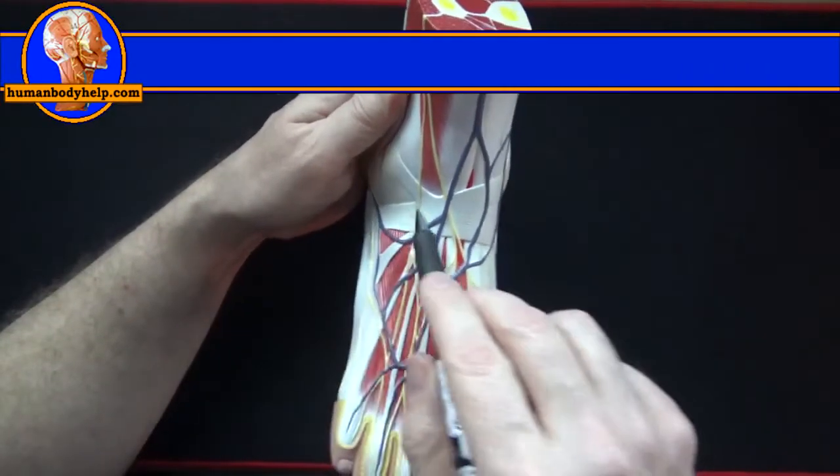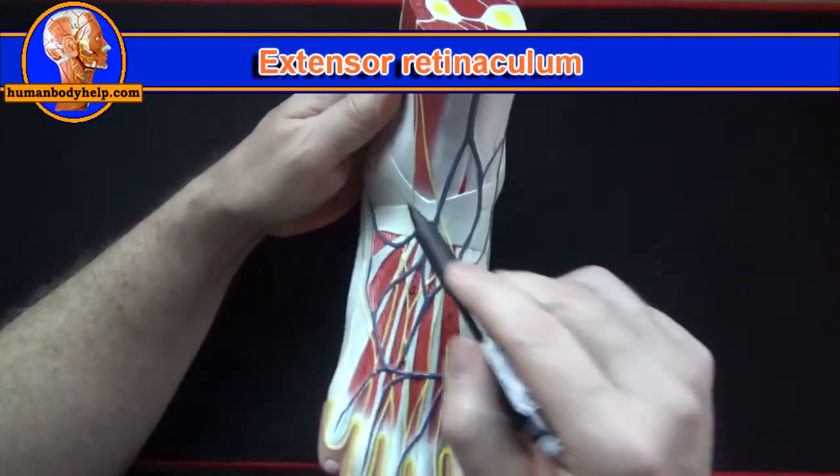Holding all these tendons down we have the extensor retinaculum, which crosses anterior to the ankle.